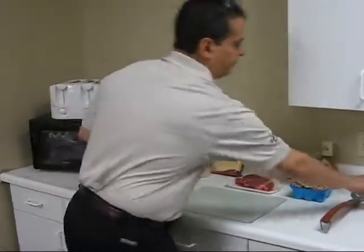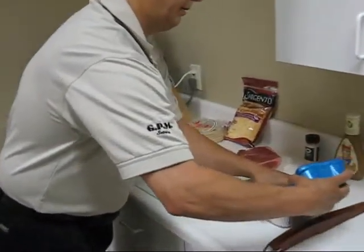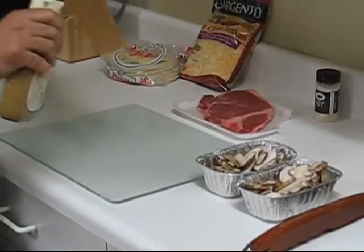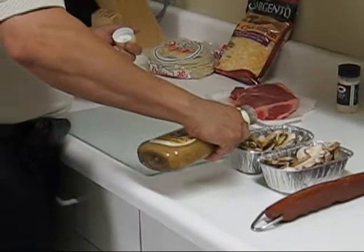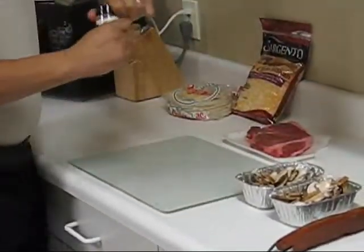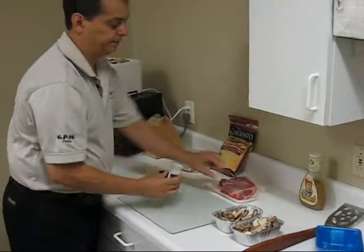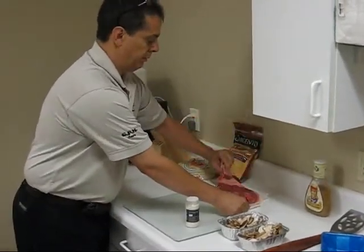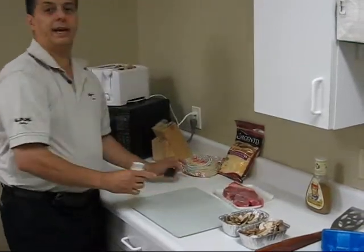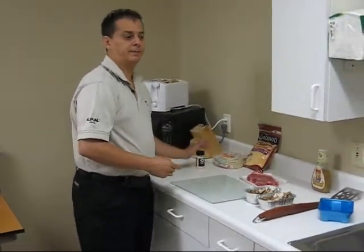I'm going to take the mushrooms and put them in my pan. You can do this some time ahead — half an hour, an hour. A little generous portion of Italian dressing. You can also use a little balsamic vinegar, that has a nice flavor, but I forgot it. I'm going to garlic salt the steak. Garlic salt is my favorite spice for steak, and butt rub is my second. Just get both sides, nice generous portion. Now we're going to take this back outside to grill the steak and saute the mushrooms, and then we'll be ready to put our quesadillas together.